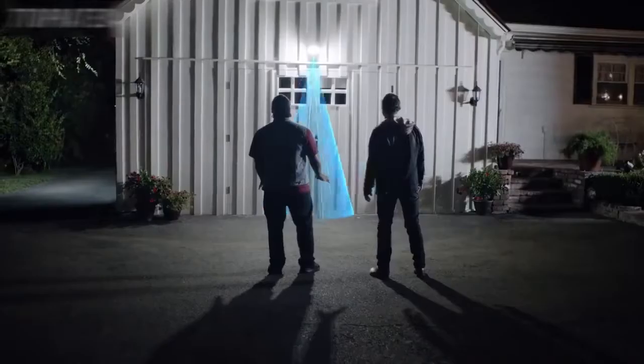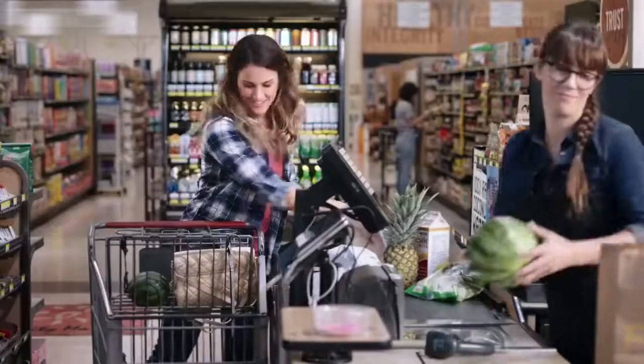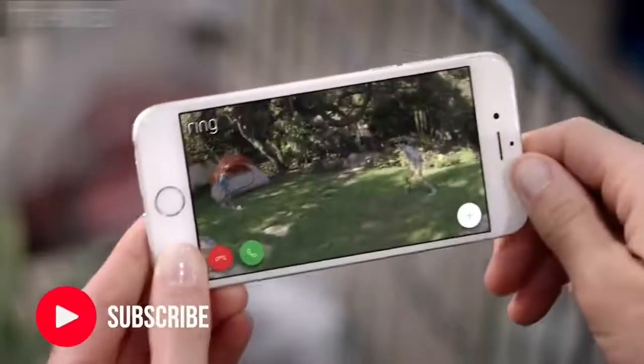Bright enough to light up your yard. 270 degrees of advanced motion detection. Smart alerts to your phone, so you always know what's going on.